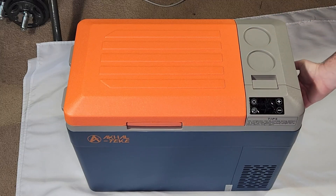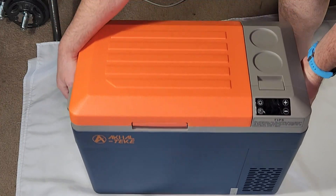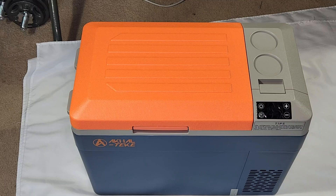On the side of the fridge you have two handles which allow you to carry it very easily. On the right side, when facing the fridge, there is the power plug where you connect either the 12/24-volt adapter or the AC plug.